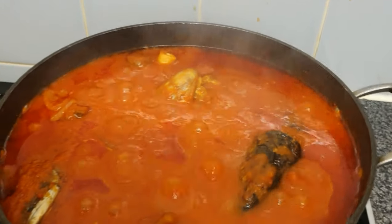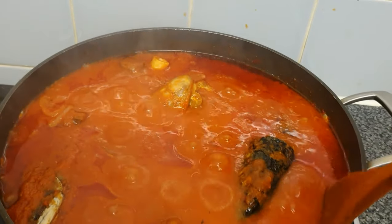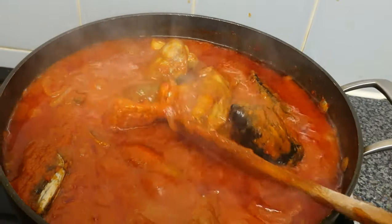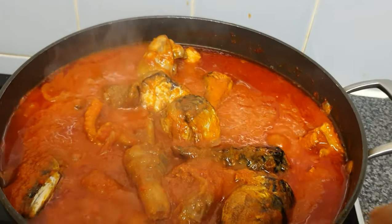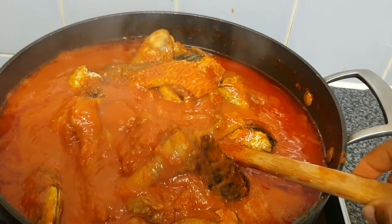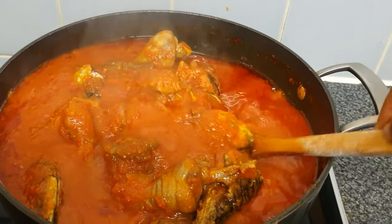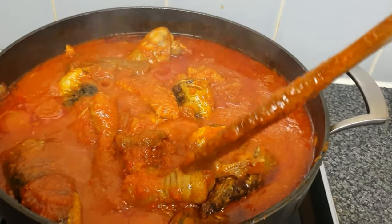My stew is done! This is my mixed meat and air-fried mackerel fish stew — my Naija Pot stew. Thank you for watching. I'm going to serve mine today with rice.